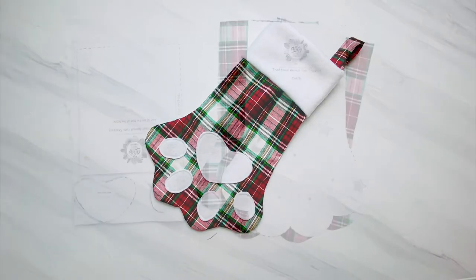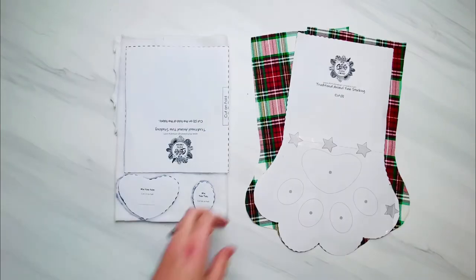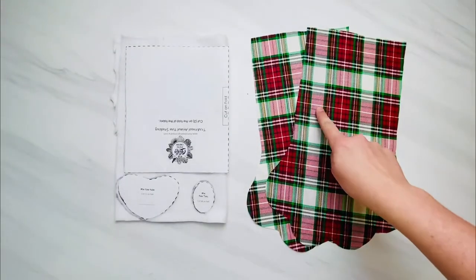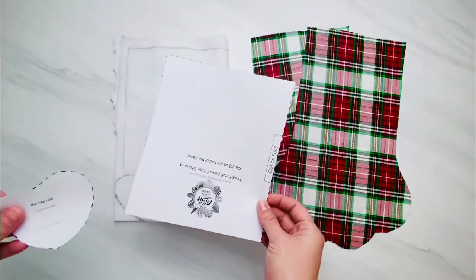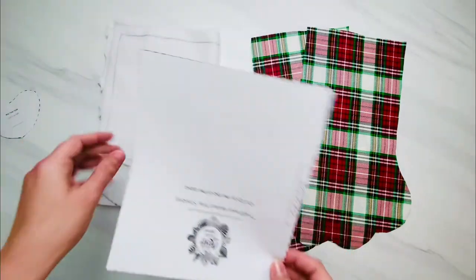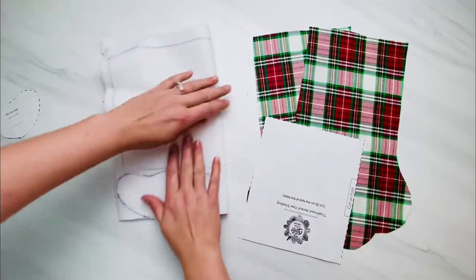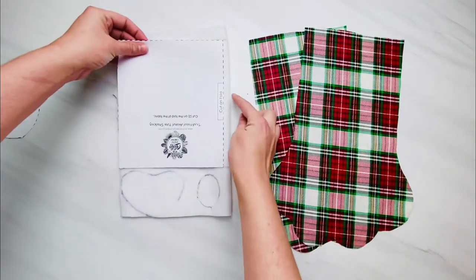The first thing you're going to do is print out those pattern pieces and cut them out. I've already got my main stocking pattern piece cut out. I placed it on top of two pieces of fabric and then cut that fabric out all at one time. This is the main piece and here are the two that I cut out. The other three pattern pieces are for the stocking cuff and the paws. When you see 'cut on fold,' it means to fold your fabric and place the pattern piece on the fold before you cut it out.